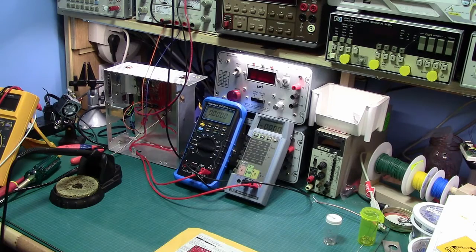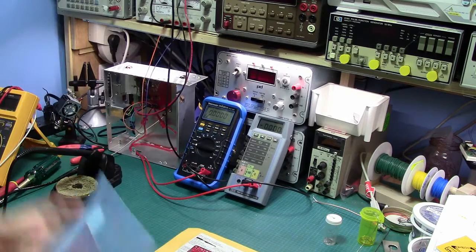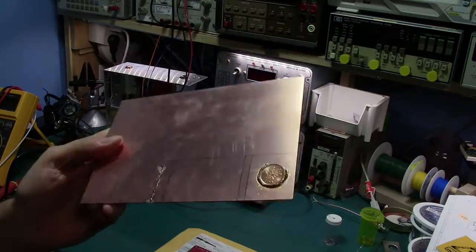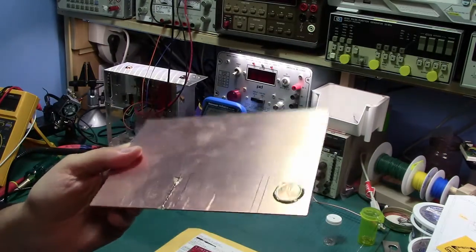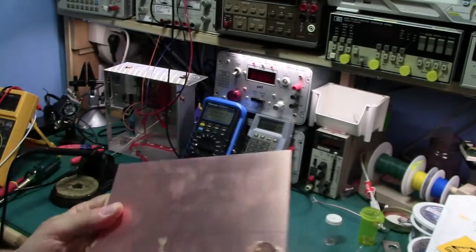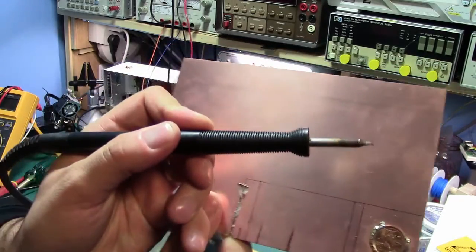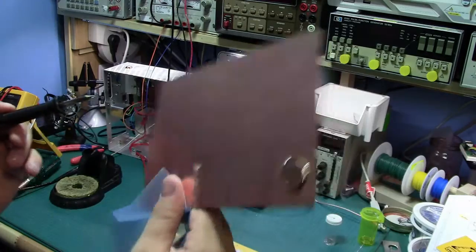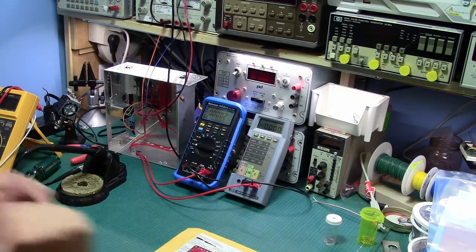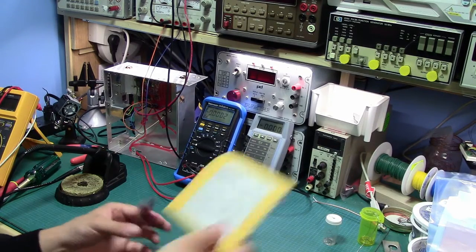We're going to do some basic testing. I've already done a quick solder — a copper chunk onto a PCB — and that was done with this tip here, a very small tip, in just a few minutes. Awesome stuff. So we're going to fire up the iron, mount the PCB, go grab some parts, and get the show on the road.